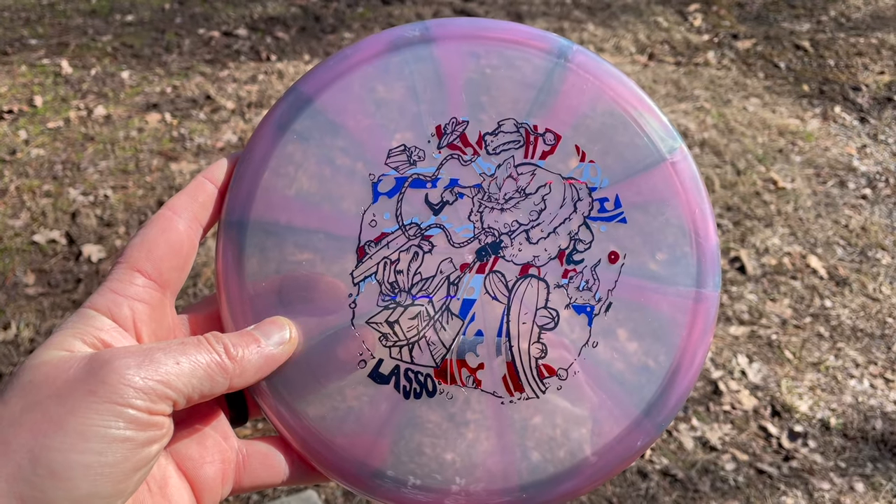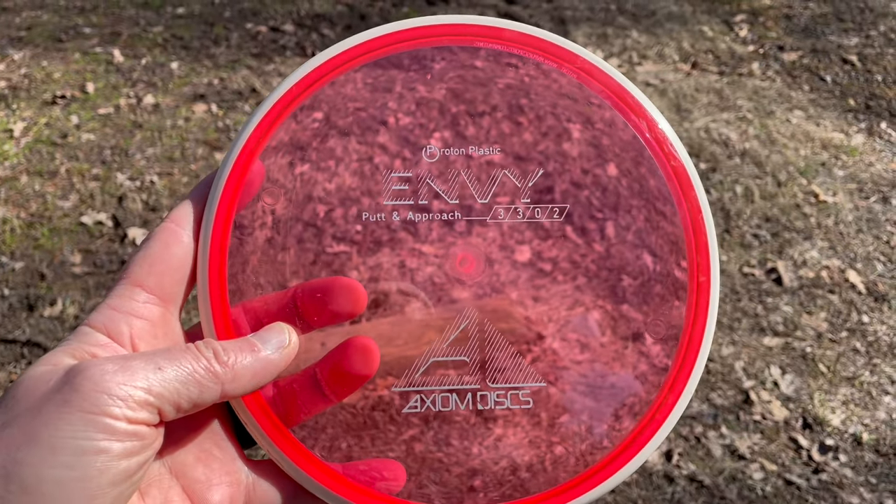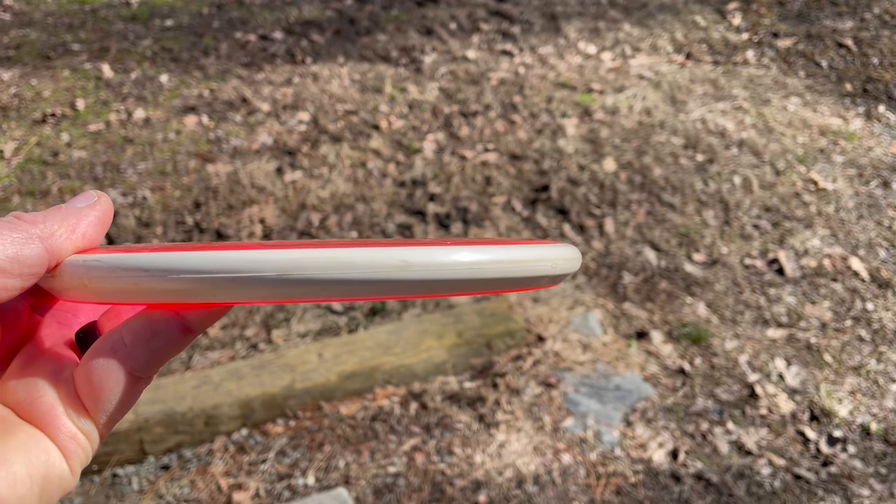So far the Mint Lasso has been pretty impressive — I like the stability. The numbers on it are 3/3/0/2, which I've got to say are really accurate. And the Proton Envy I'm pretty impressed with too — I just love the look of it, and the numbers 3/3/0/2 are also very accurate.